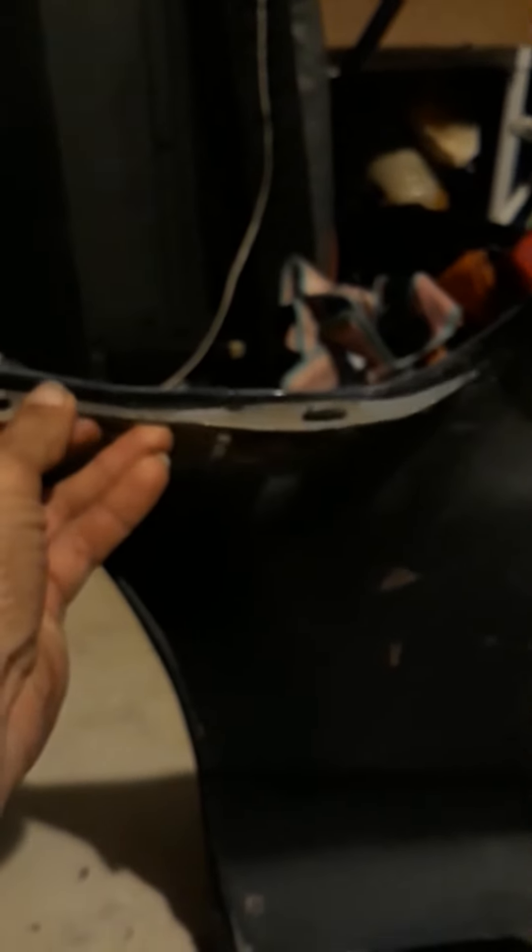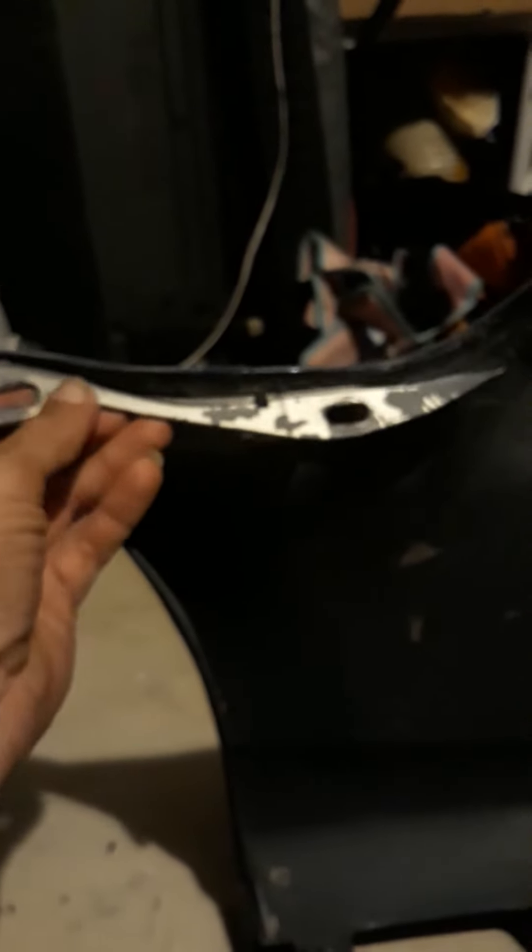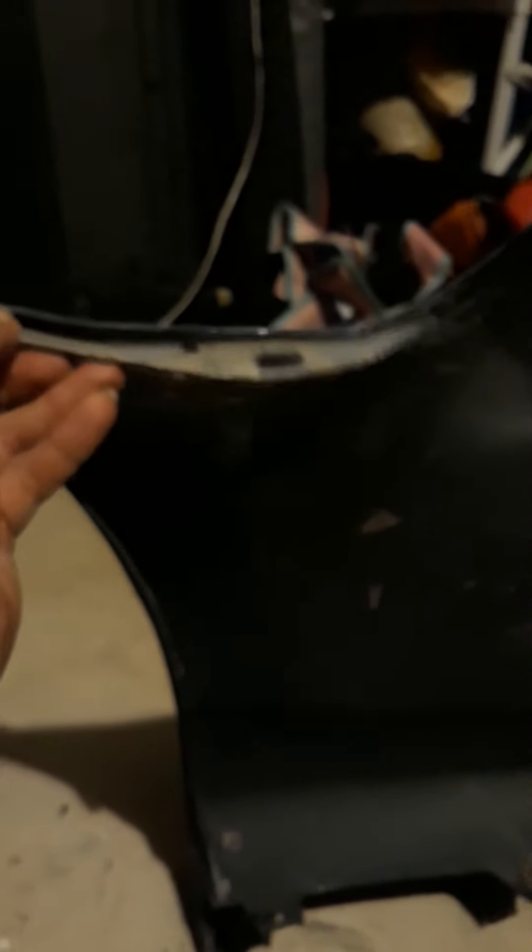I'm going to repaint it and probably do some PPF film or something on it to try and protect it. But you can see I've got no mounting tabs here, and I've got a clean mounting tab off of an old bumper I had. I'm wondering what's the best way to either plastic weld or something along those lines to get this on here, so I can mount it up and get rid of the goofy rubber bands holding it on.